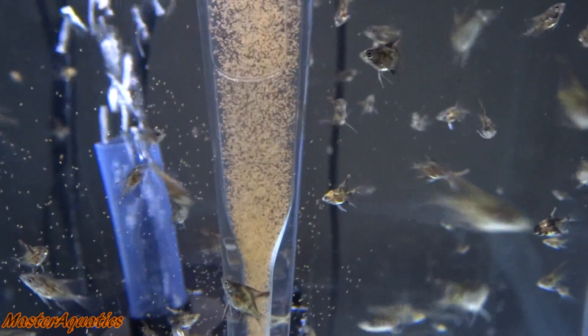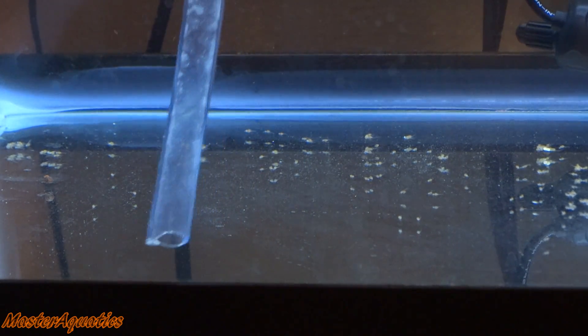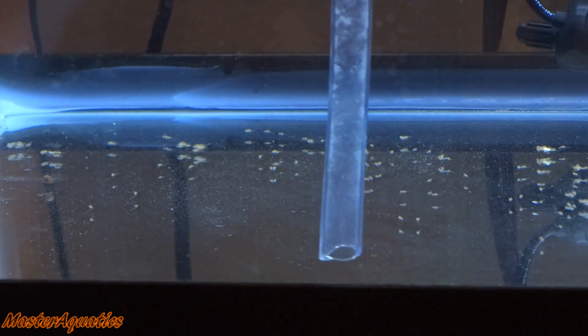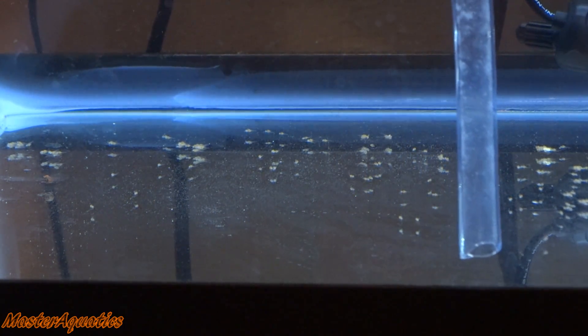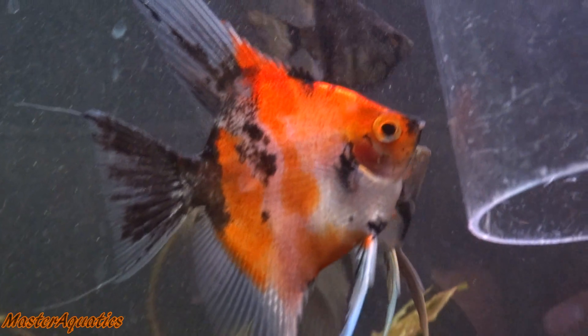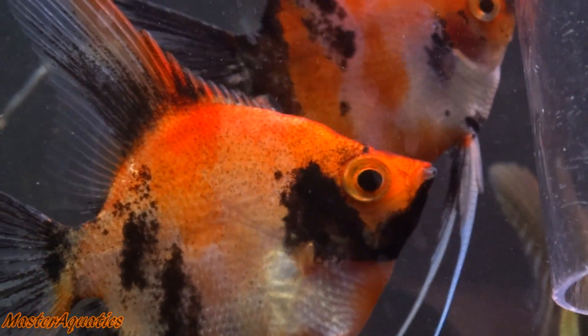I only recommend baby brine shrimp. You can try other foods, but I've only had success with baby brine shrimp. Also make sure to keep up with your water changes — the first few weeks, water changes are just as important as feeding the baby angelfish. You want to do a 25% water change once a day and eventually they'll grow into some big and beautiful angelfish.